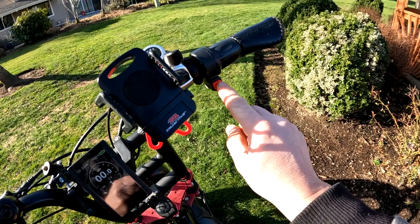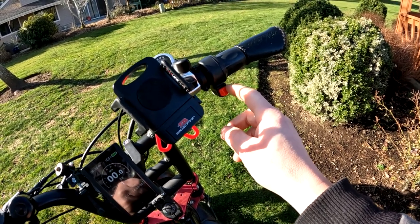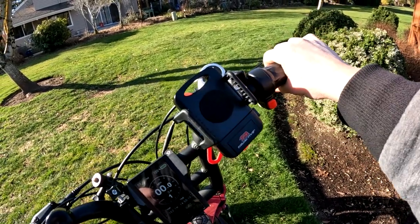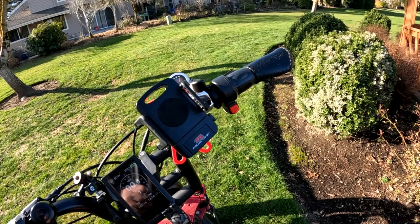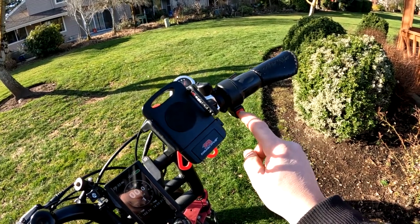I like that switch because if you're at an intersection waiting on a light or a four-way stop, you don't want to accidentally hit the throttle. So I always turn that off when I get to a stoplight while I'm waiting, and then just before the light turns I turn it back on and away we go.